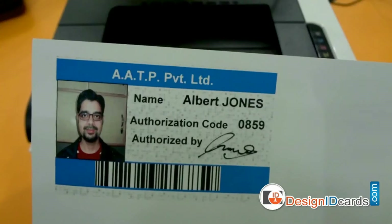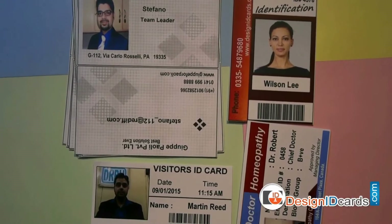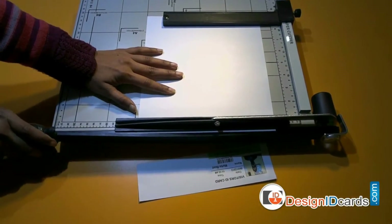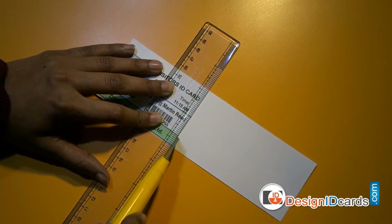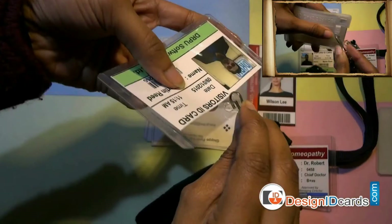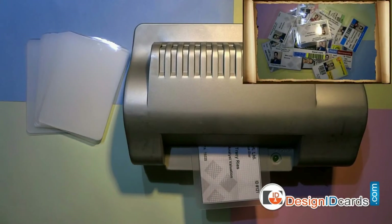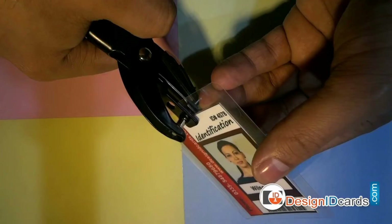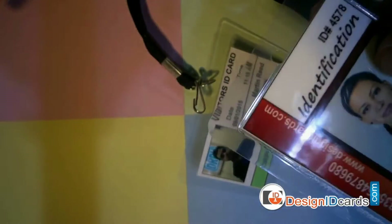You can use your general purpose printer to print ID cards. For trimming ID cards, you have several options: you can use a paper cutter, or if you don't have a paper cutter, you can use scissors or a handheld paper cutter. To prepare ready-to-use ID cards, you will need card holders and lanyard. If you have a lamination machine, you can laminate your ID cards using laminating pouches. You will also need a punch plier or punching machine to punch a hole in the ID cards.